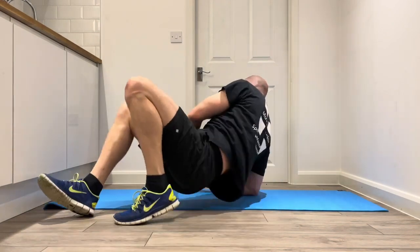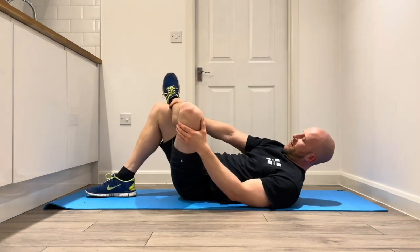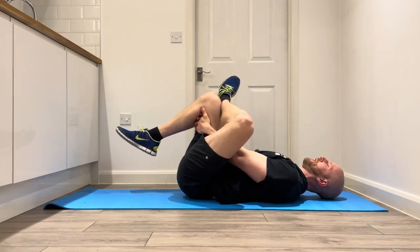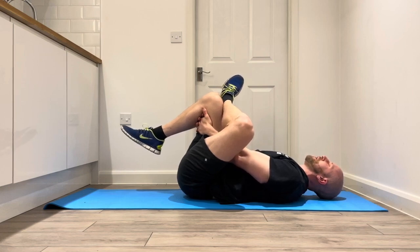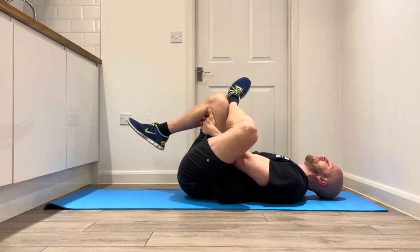Remaining on our back, we're going to cross the left leg over the right — outside of left ankle just above the right knee. Pass the fingers together behind the right knee, and then we'll use that grip on the right leg to pull the left foot into a stretch. Find your 6 out of 10 and hold that there. Your aim at this point is to relax into the stretch — this is a static stretch. Deep breath in; as you breathe out, see if you can bring that leg further in. Hold that there for ten seconds.